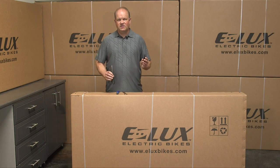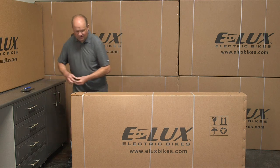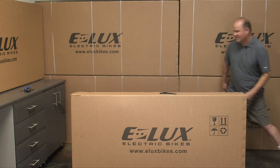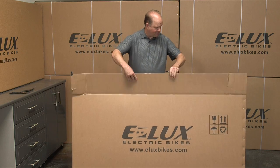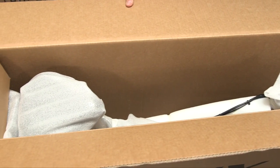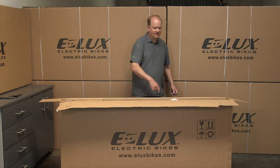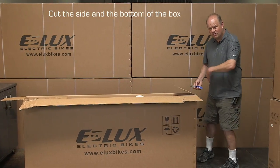We'll go ahead and open up the box and build the bike. First, cut the straps with the scissors and look in the box to see your beautiful Newport bike. Then cut open the box — cut the side and the bottom and it just folds out — and roll the bike out.